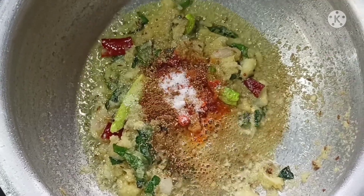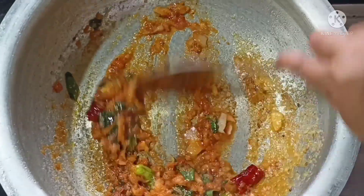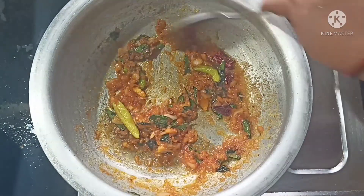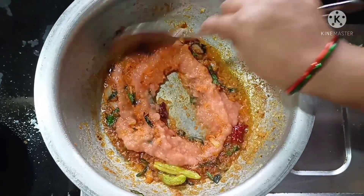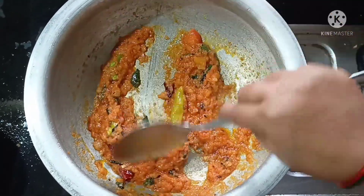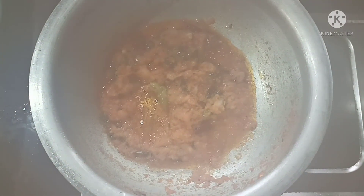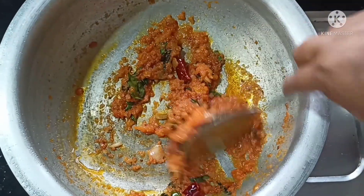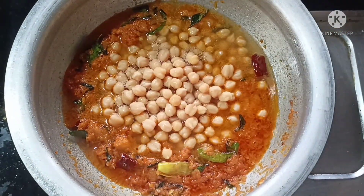Garlic, garlic, garlic. We will make some fried tomatoes and add two tomatoes. We will also add the tomato paste and add the oil to the paste.